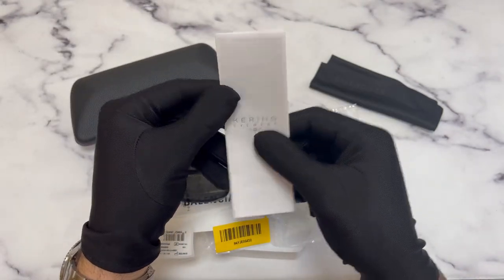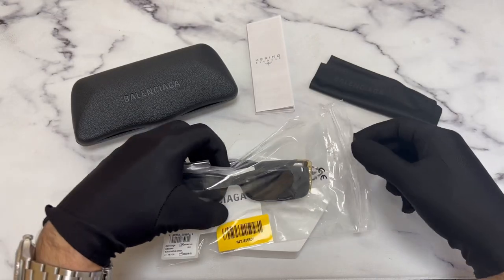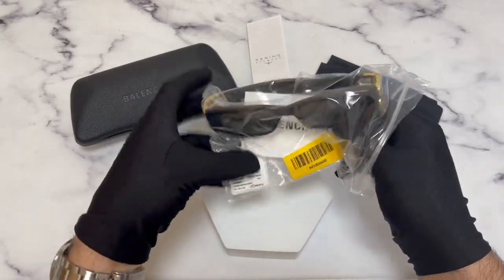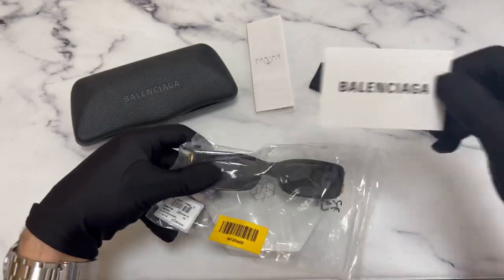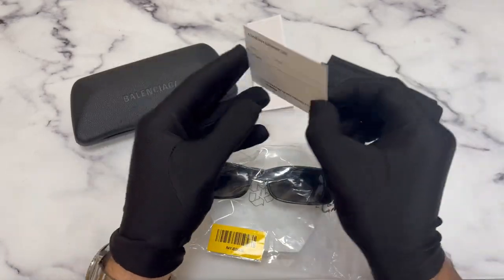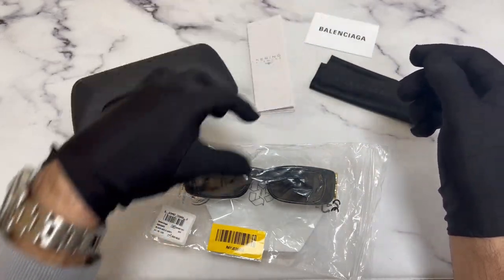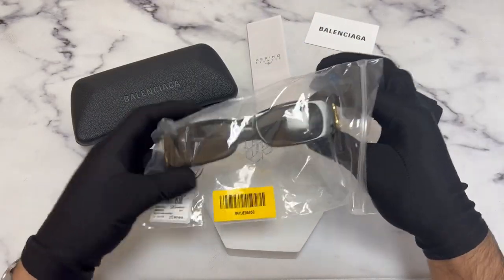This one is from Caring and a Balenciaga authenticity card and the sunglasses.